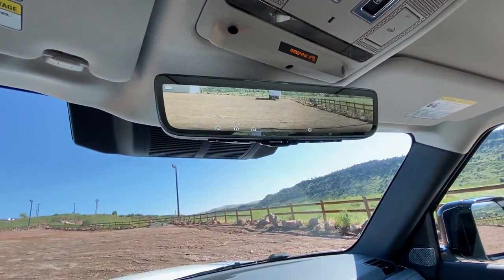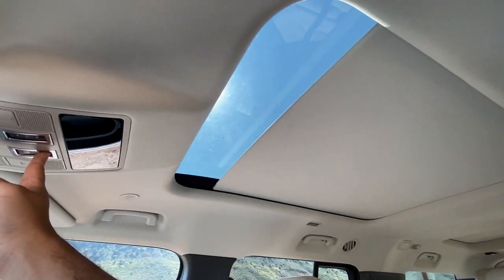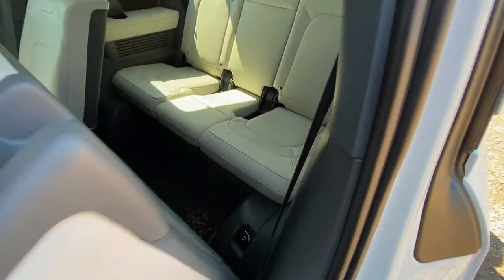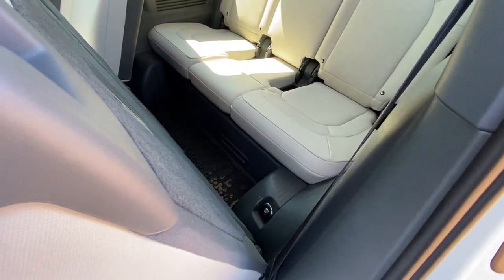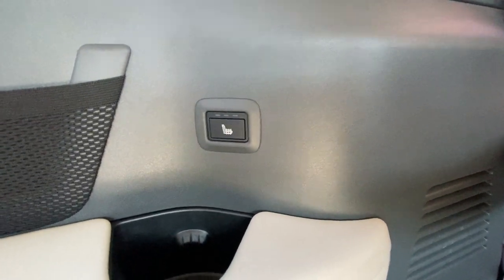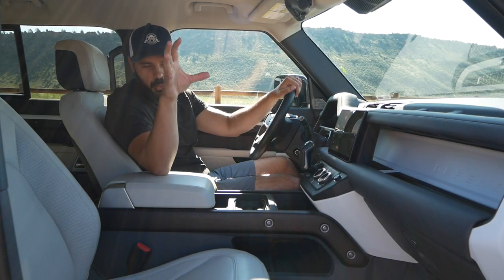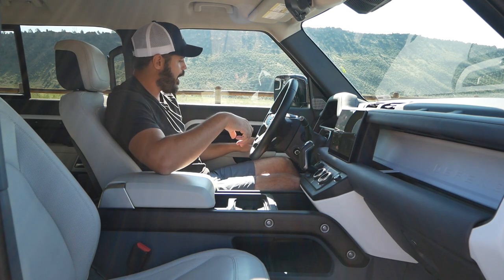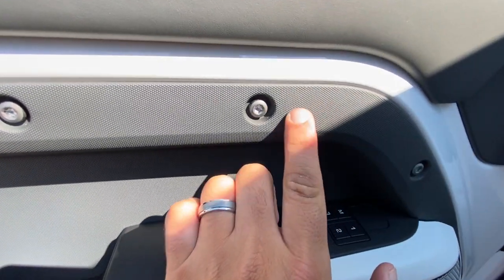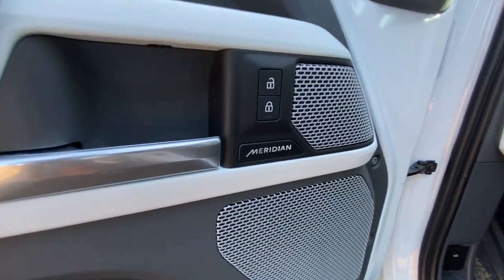Up top you have a full-size sunroof going all the way back to the second-row headrest, plus a smaller sunroof exclusively for the third row. The third row is surprisingly spacious — this three-row configuration is very roomy across all rows. Looking at the doors, the same industrial feel comes through with black, white, and gray textures plus wood in the door handle itself on the passenger side. Interestingly, the driver-side door handle is different from the passenger side — probably because passengers need a sturdy grip when going off-road.